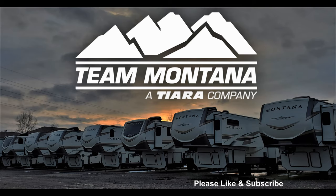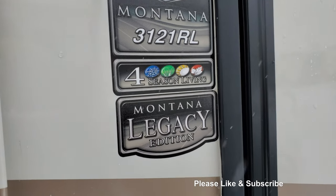Hey, thanks for checking out this video. Please take a second to like and subscribe. Today we're diving into what the Montana Legacy Package is.